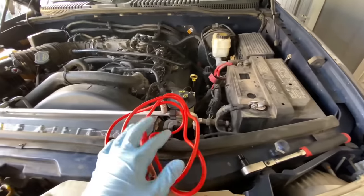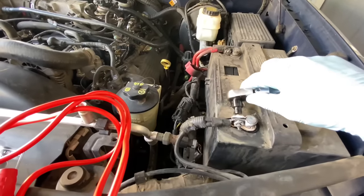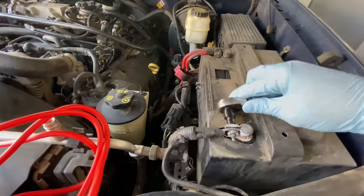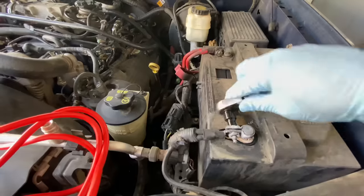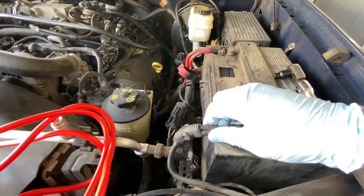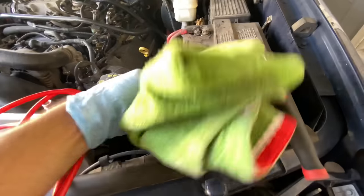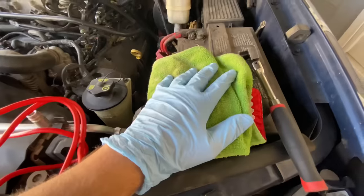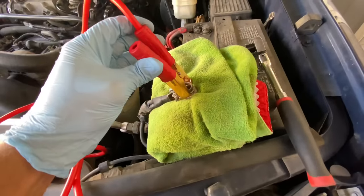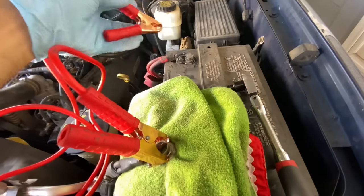All that you need is a jumper wire. What you're going to do is remove the negative battery cable — isolate it, so I'm going to use a rag and cover the negative. Then grab the jumper cable and put one end on the negative and one end on the positive.